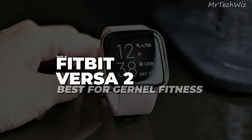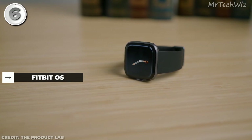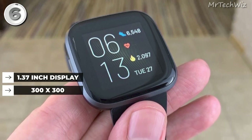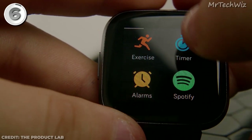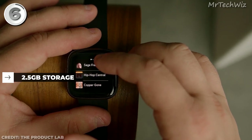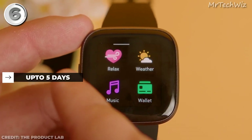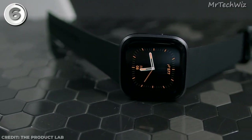Fitbit Versa 2. The Versa 2 is the best cheapest smartwatch for general fitness. It operates on Fitbit OS and is compatible with both Android and iOS devices. Its 1.37-inch display with a resolution of 300x300 provides a clear and vibrant interface. With 2.5GB of onboard storage, you can store your favorite workout tunes. It features Bluetooth 4.0 and 802.11 Wi-Fi connectivity. The battery lasts around 5 days and charges with a magnetic connecting pin. It also has a water-resistance rating of WR50.